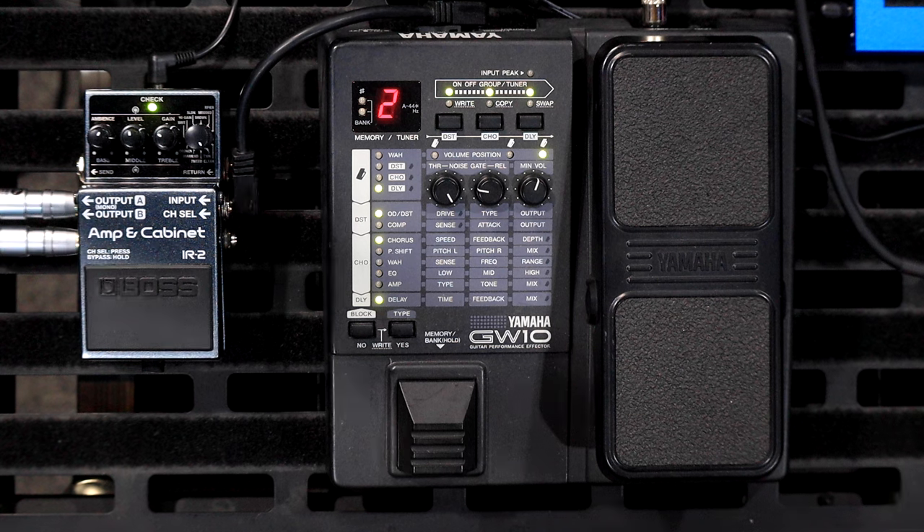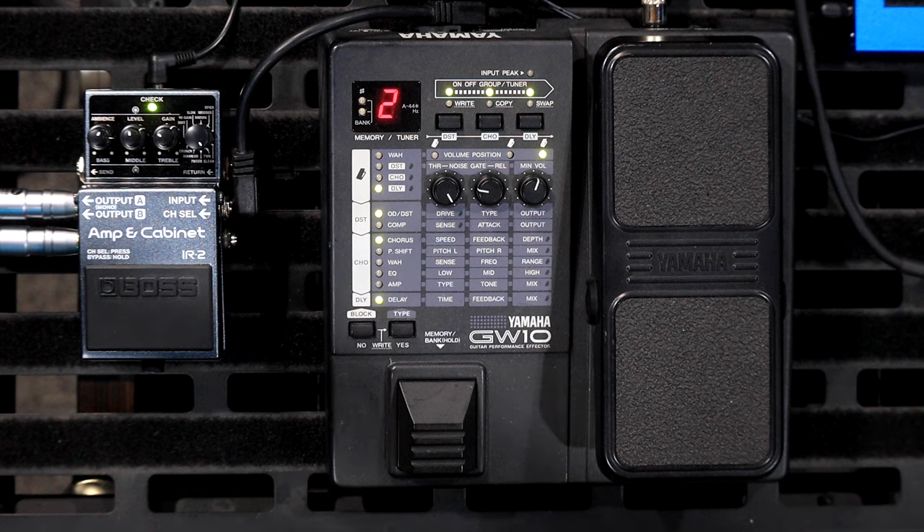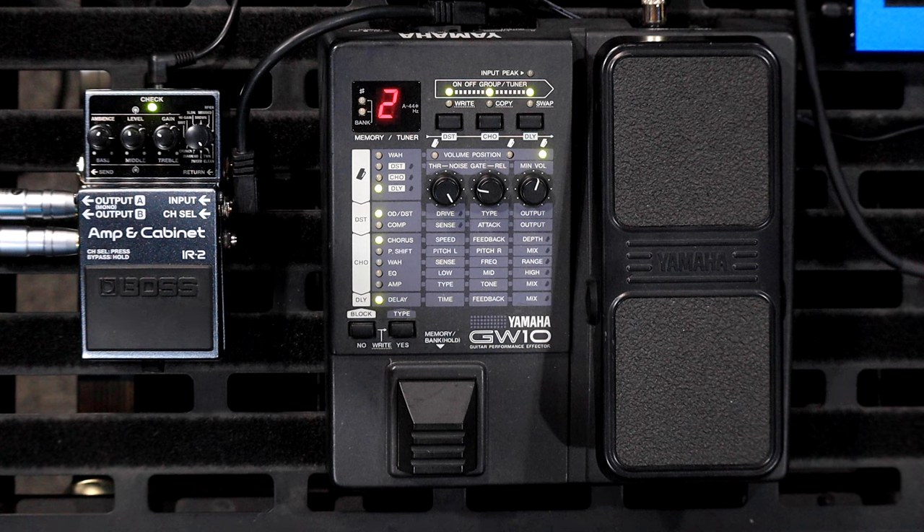Anyway, there you go — there is the Yamaha GW-10. It is a really quirky little box. It does some really cool things and also has some massive restrictions in the way it's set up, because you can only use a certain amount of effects at once. There are also some pretty cool presets in here. Thank you for tuning in — if you're into vintage, weird, quirky multi-effects like I am, I hope you enjoyed this. If you find one at your local pawn shop for around 100 bucks like I did, just buy it. It's hours and hours of endless fun. We'll see you in the next video. Bye.